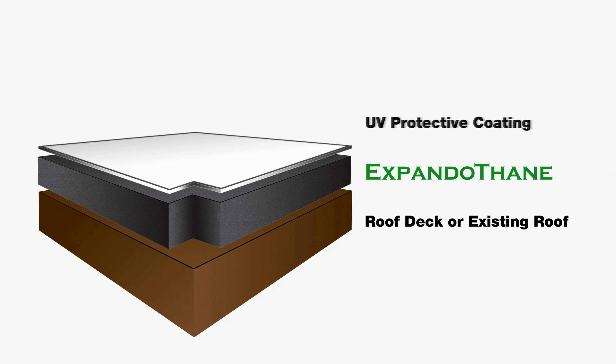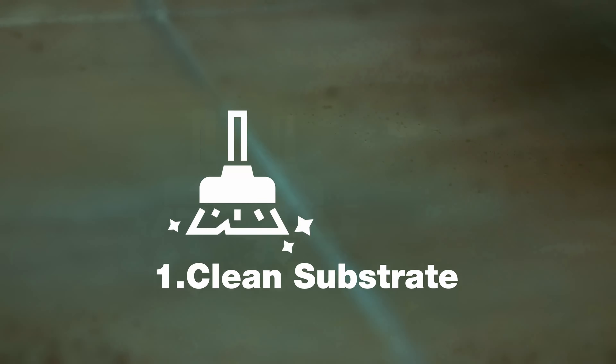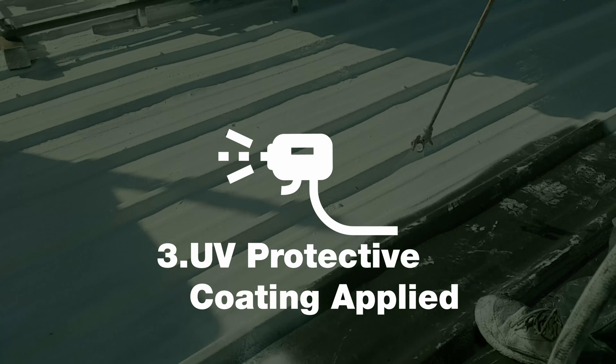Follow these three application stages for the best results. First, ensure that your surface is clean. Second, apply Expandothane. And third, apply the UV protective coating.